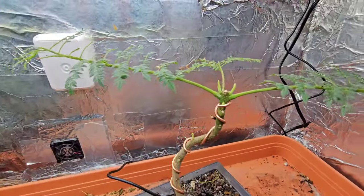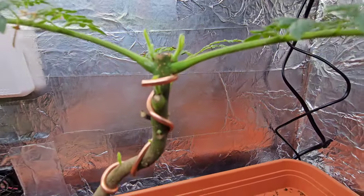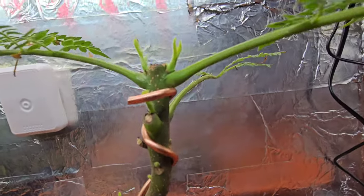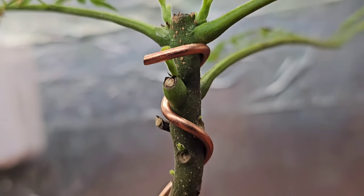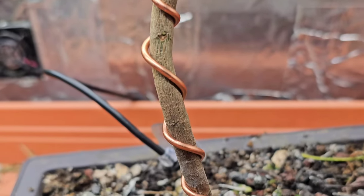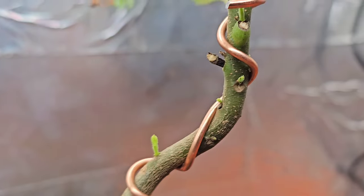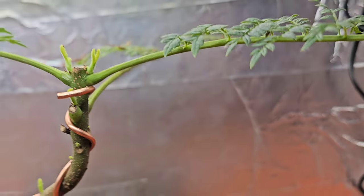If you want to see more of this bad boy, this jacaranda blue, then I suggest you subscribe to Gizzy Greenfingers. You can see how much more this is going to want to shoot out - it's looking good for shooting out. We've got nodes starting everywhere, that's great.